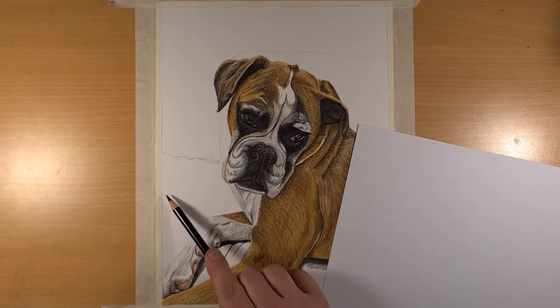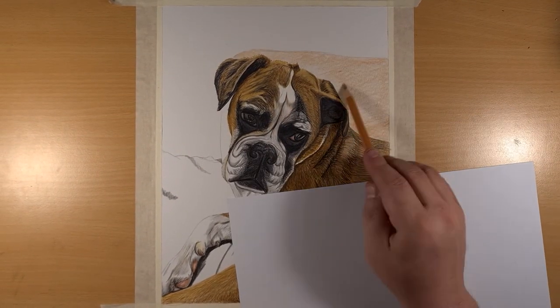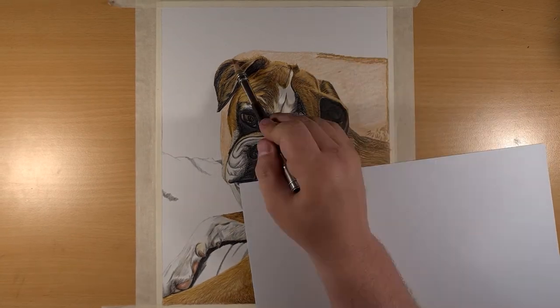Now that the main part is done, it's your choice whether to fill in the background or just leave it plain. If you are going to do a background, is it going to be as sharp as the picture, a little bit blurry, or is it just going to fade out? Is it going to carry on the story of your picture, or just be one bulk colour? For this piece, I need to do an actual picture — not as sharp, but just blurry enough so the boxer sticks out.